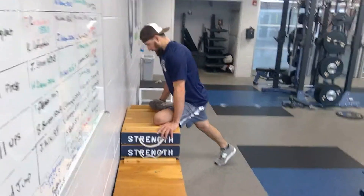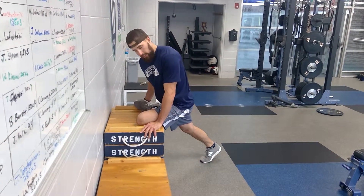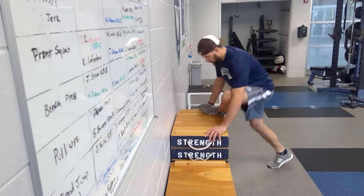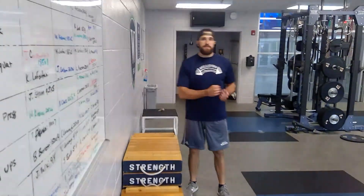Do both sides. Rotate, rotate, drop the back knee. Sink into that stretch a little bit — you could drop down here a little bit. Search around and find where the area is that has the most intense stretch.